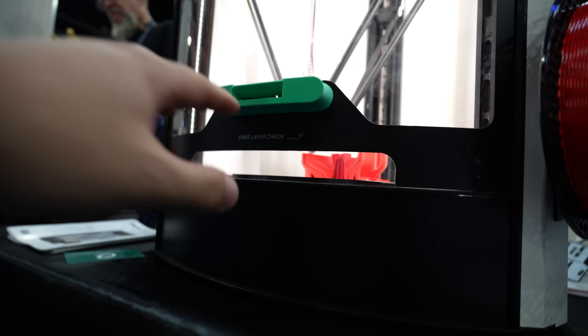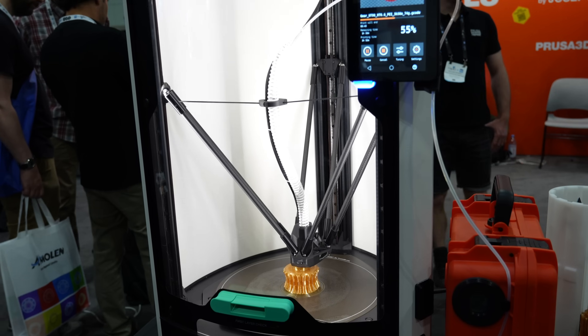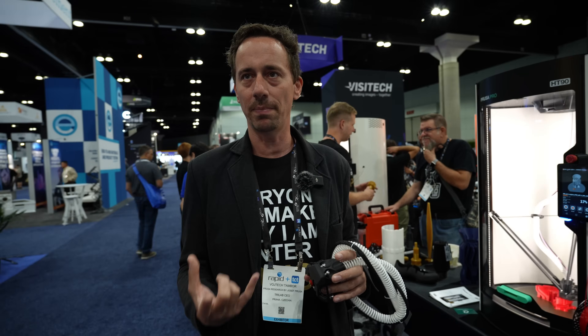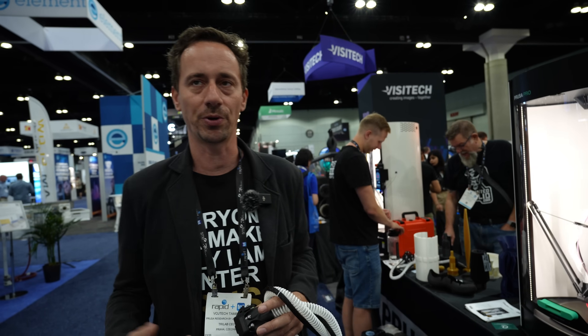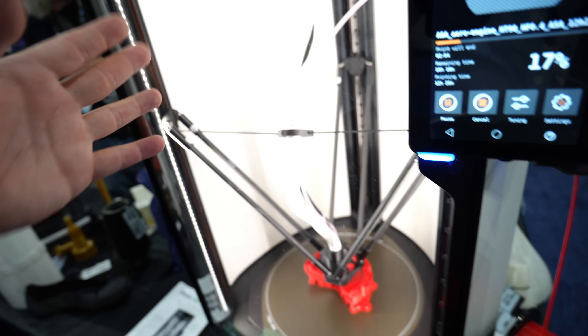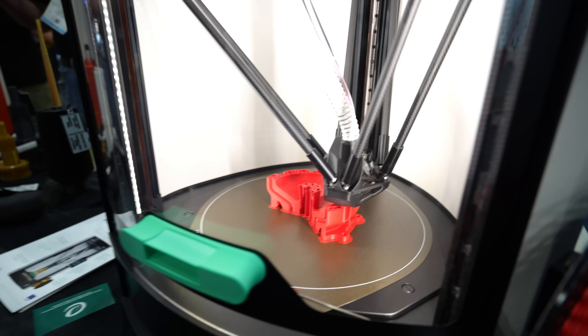Although the printer employs a similar load cell design to other Prusa products like the MK4 and XL, in the case of the HT90 we didn't put any gauges or load cells on the printhead — to keep it very light so it can move faster and print faster. Instead, we use three load cells which are under the print pad. The print pad is carried by load cells, so you get very nice precision when you tap the nozzle onto the pad during calibration. You can still verify the first layer if you want. The white panels reflecting light effectively turn it into a white box — you could do professional photography inside this thing.